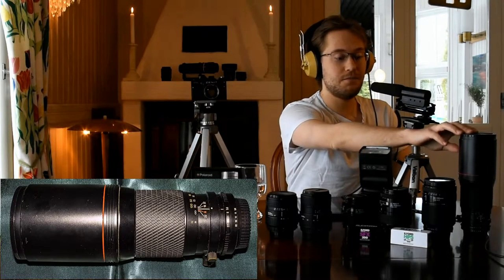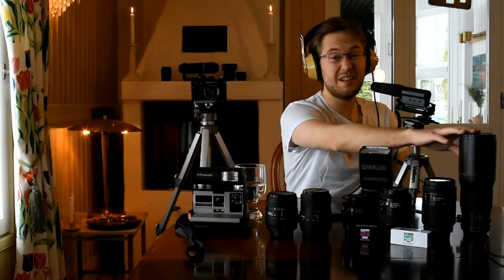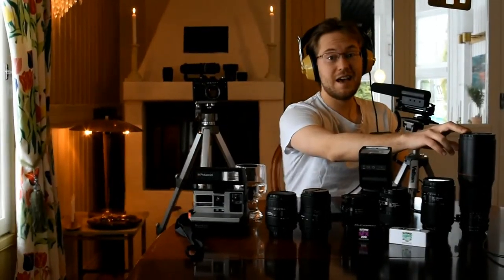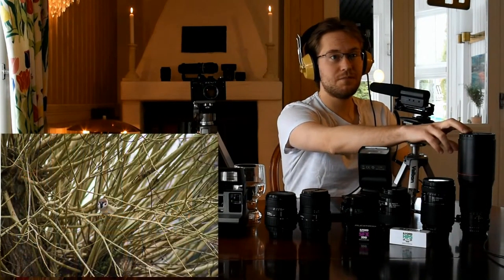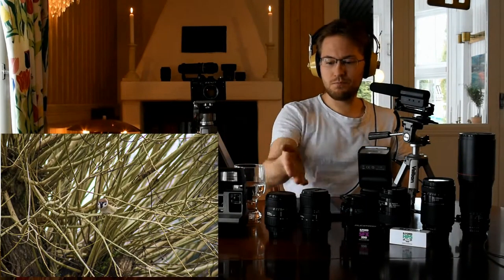I have some of my Nikkor lenses here, and the Tokina 400mm manual focus prime lens really takes very tack-sharp pictures — I love it. The only thing is it has a little bit of chromatic aberration; you get some purple fringing on the edges. But these two Sigma lenses are a different story.